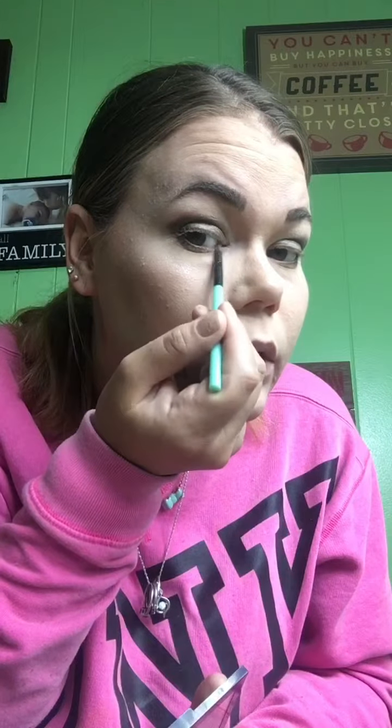And for my last trick, before I blend it all together, I'm going to go in with this, which is the lightest shade in the palette. I'm going to go above the dark brown and into the corner of my eye. Now I'm going to get a fluffy brush and blend it out.